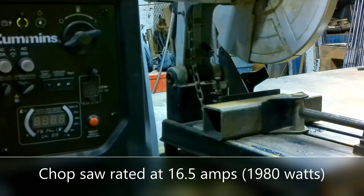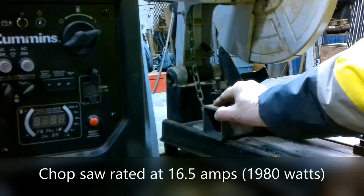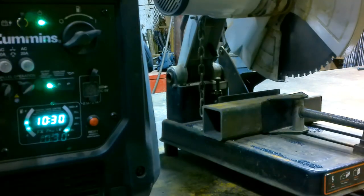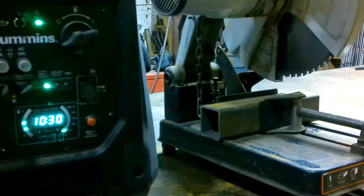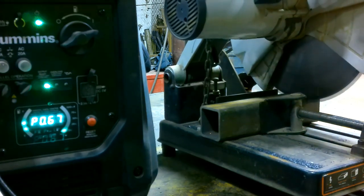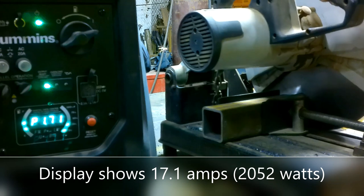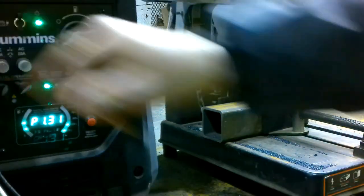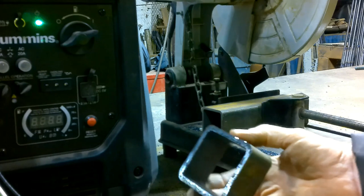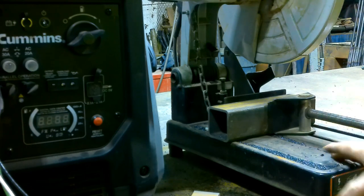Safety glasses on — we're going to cut a piece of 2-inch square tube with a quarter-inch wall using the cutoff saw. During the cut, the load spiked up to 20 amps, which is 2,400 watts on this piece of equipment. No issues there.